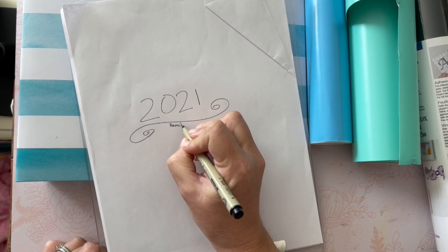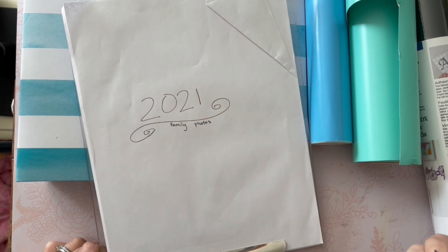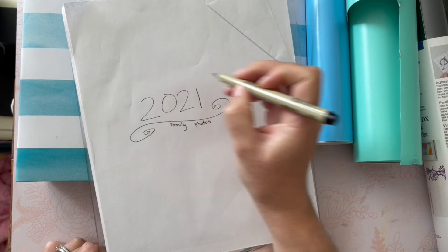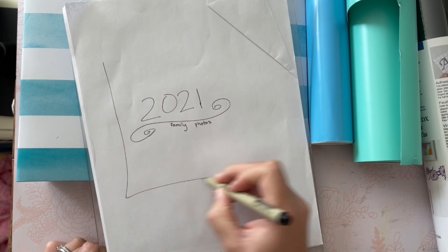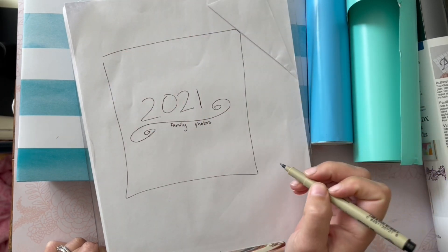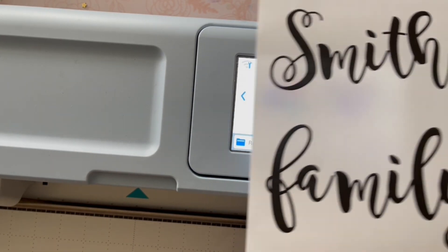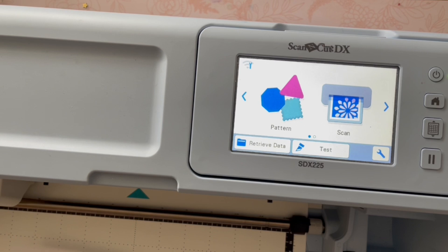I think about words, numbers, or information that I might want on my project. I think about size, I think about scale, I consider my project, and I also consider built-in designs. You can do a lot in Canvas Workspace on your computer, or you can just do this all on your machine.